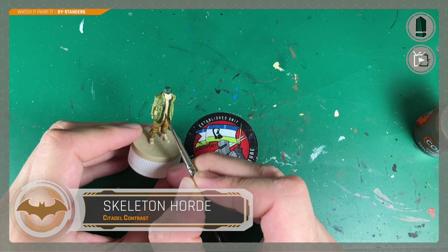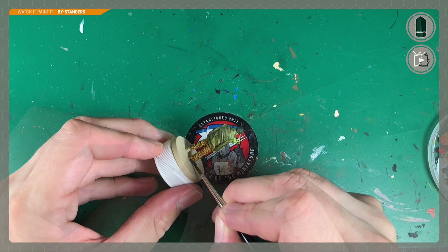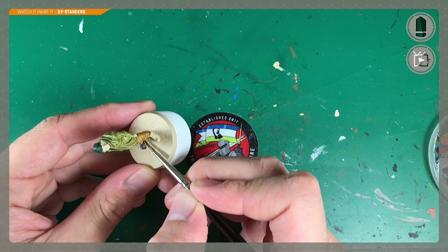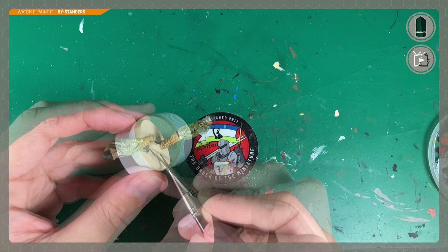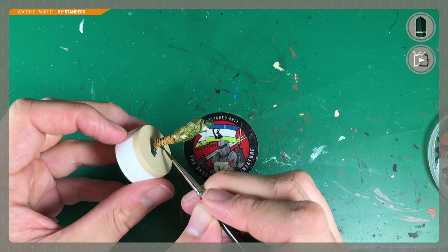Now it's time for Skeleton Horde on his t-shirt — quite a yellowy brown — just to tint it to a sort of off-white color. Necromancer Cloak by Army Painter is my color of choice for his boots. I often use dark gray for things I want to be black, as it allows a black wash to add shadows and depth, and it's easier to highlight up from gray. Highlights on matte black always seem stark. I don't yet own Black Templar contrast paint, but I'd have liked to try that instead.